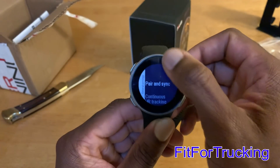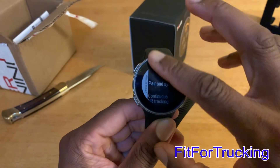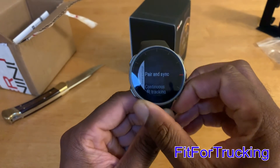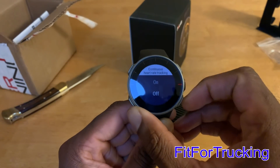Over here we're at the pair and sync part of the general settings. As you can see, there's still a bit of a delay with the swipe — either I'm not getting the right sweet spot, or I'm just too much of a novice when it comes to navigating those menus. So I prefer to use the buttons.